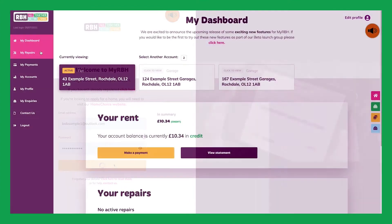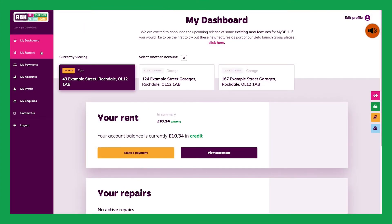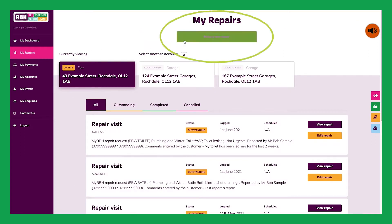Once you're on My Dashboard, simply click My Repairs, then select Raise a New Repair.